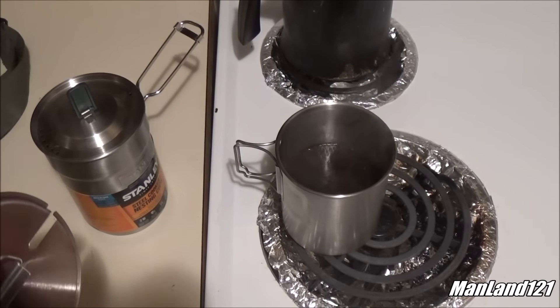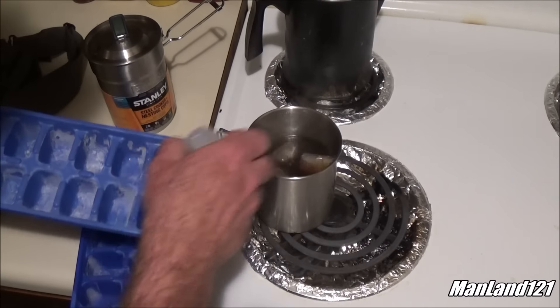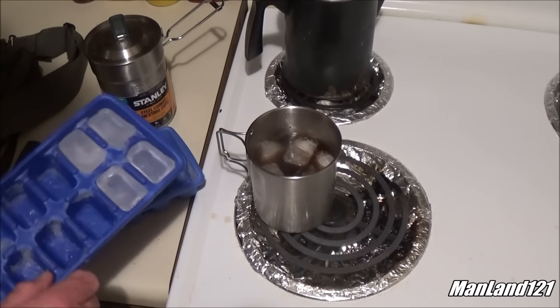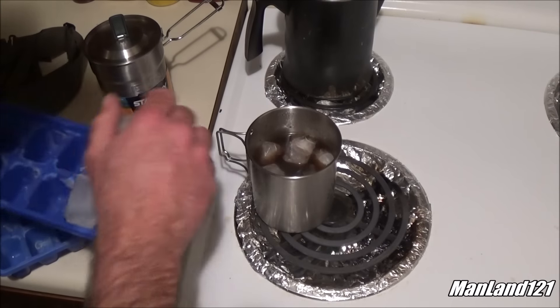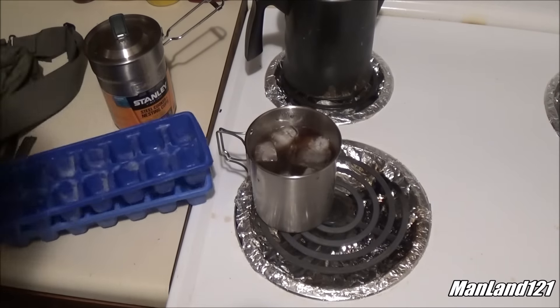We gotta add a little ice to it, kind of cool it down a little bit. Let's add some more. They say to shock it — that'll help the grounds go down to the bottom.